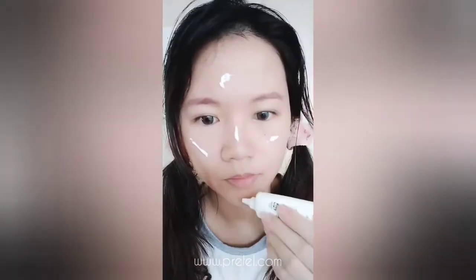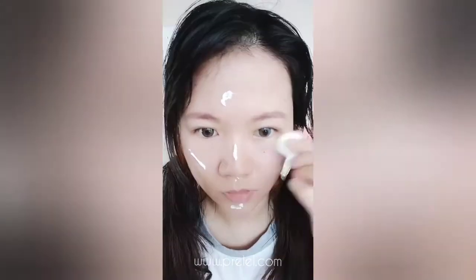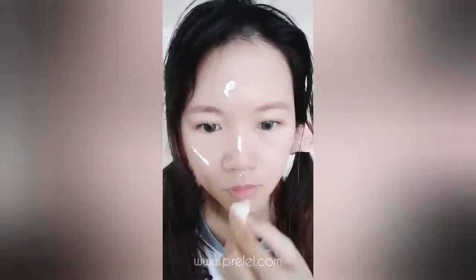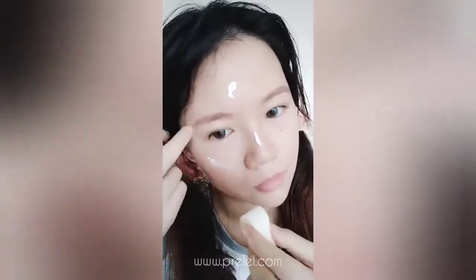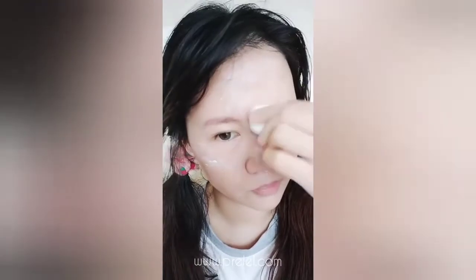I've just washed my face. I don't have any primer or foundation on, so you can see how the Aqua Magic Blank will look on my face. It doesn't really provide much coverage — it's more of a primer rather than a BB cream or foundation.